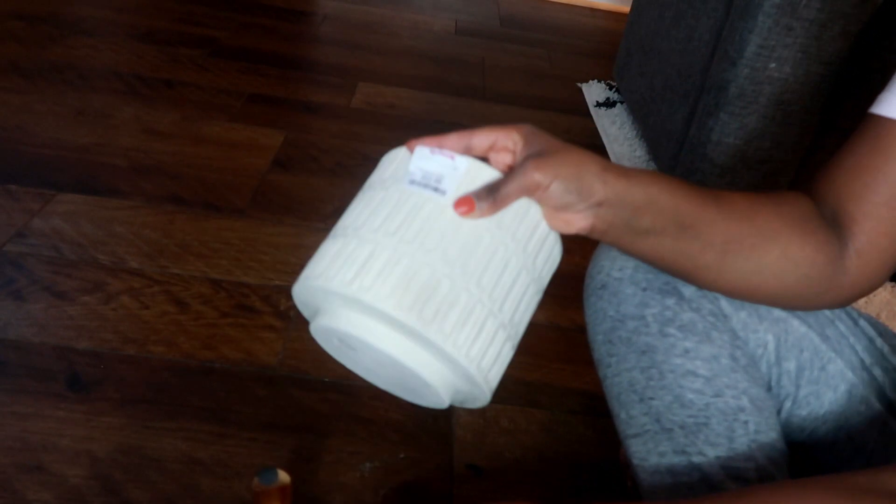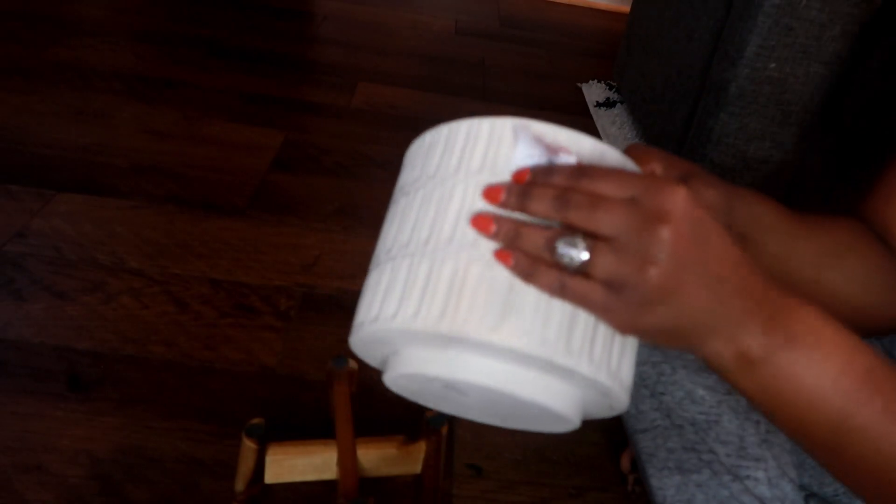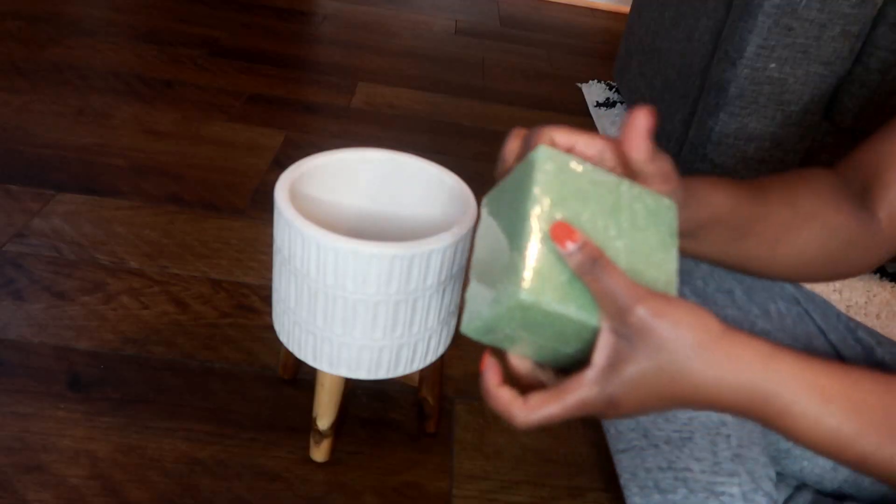Moving on to the second planter — this one's smaller and was twelve ninety-nine. I'm using flower foam for this one. I'm not going to use hot water or anything because I want to be able to switch these plants out whenever I want.